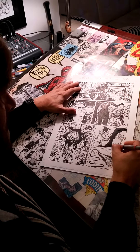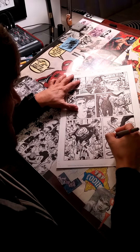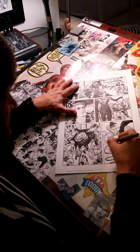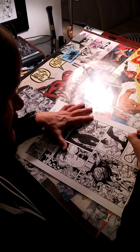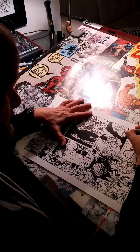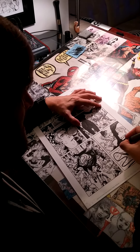I'm here at Mike Harwood's studio at one of the few times that there's not karaoke going on, witnessing him inking the pencils to Art Ops number three. Let the blacks flow! Let's do some analysis.